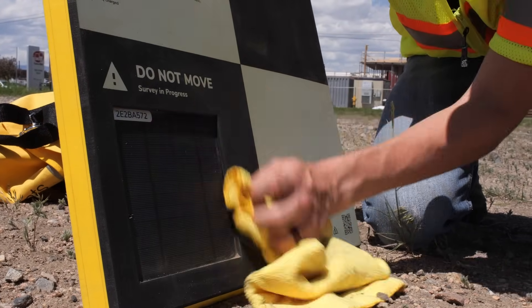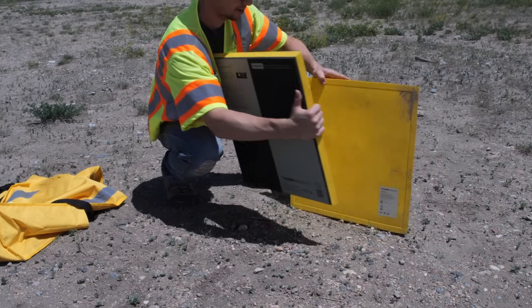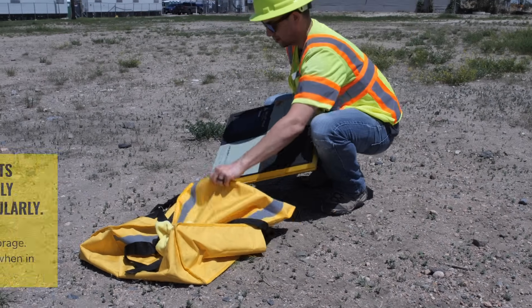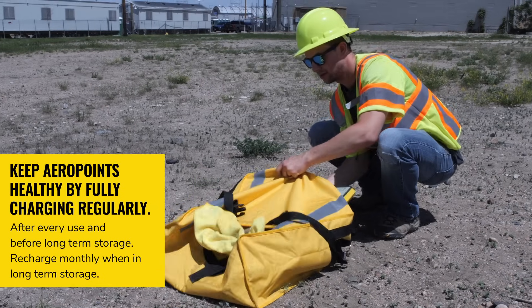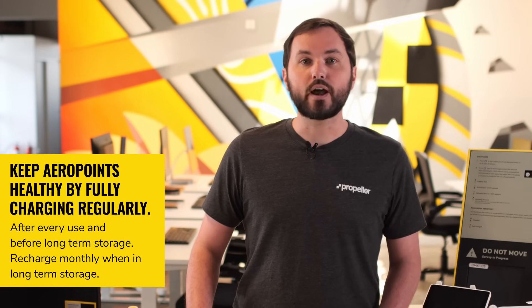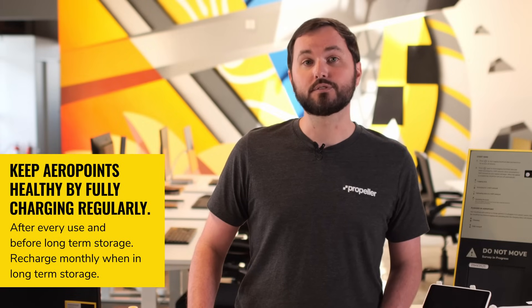Store AeroPoints with the undersides together to protect the solar panel from damage. Keep AeroPoints healthy by charging them to full regularly after use and before long-term storage. For long-term storage, charge your AeroPoint at least once per month to maintain the battery.